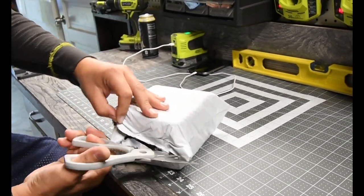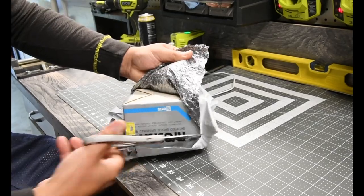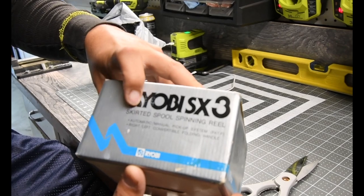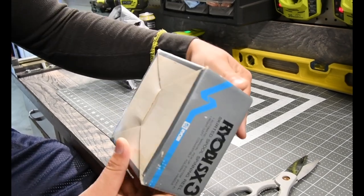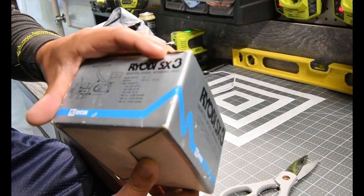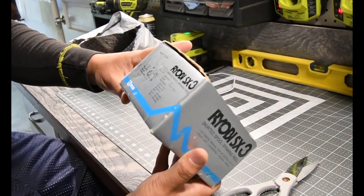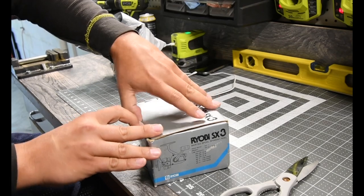I was dying to open it but I didn't because I wanted to film it. We are going to take the boat out today and test this out. Here we have our Ryobi SX3 skirted spool spinning reel. I'm hoping there's a year on here somewhere because it said 'vintage' on it. It has a gear ratio of 3.8 to 1, and the weight is 13.2 ounces or 373 grams.